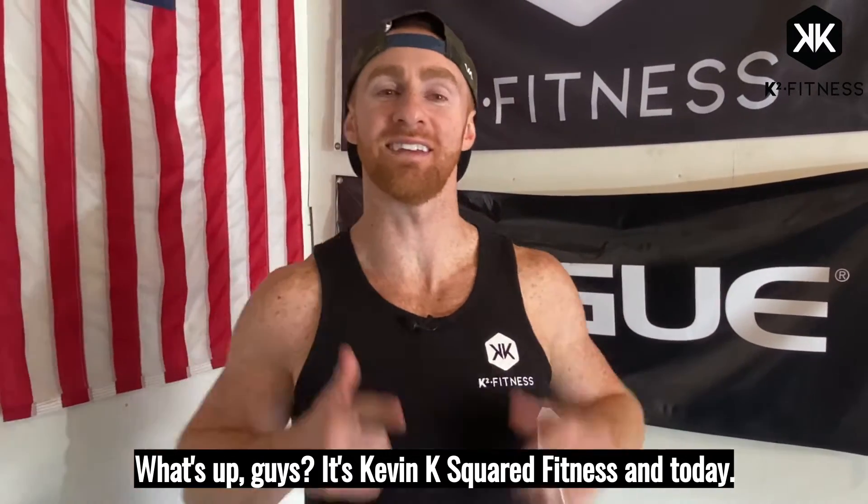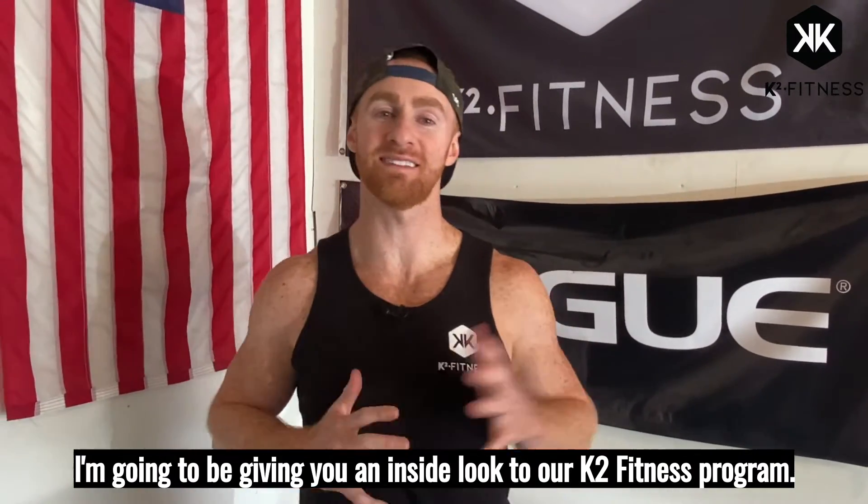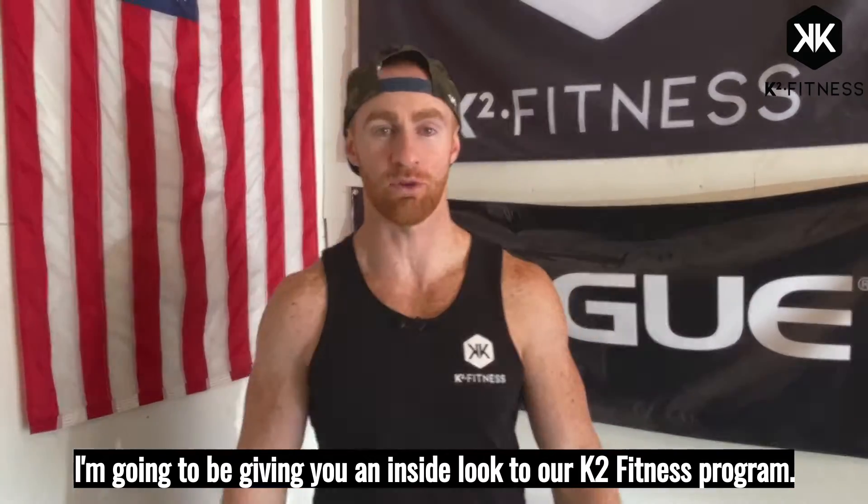What's up guys, it's Kevin from K-Squared Fitness and today I'm going to be giving you an inside look at our K2 Fitness Program.